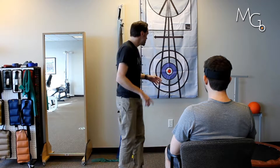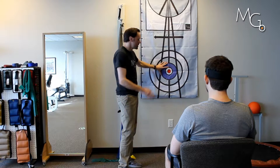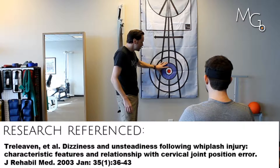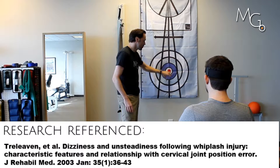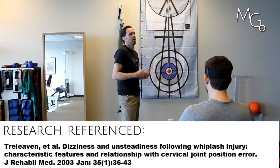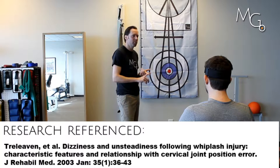This circle here is standardized for a distance of five feet away if the patient's sitting. If they're able to come back to this target, anywhere in this blue circle from five feet, that's showing somewhat within what a normal population can do or perform — a population without pain, without injury.